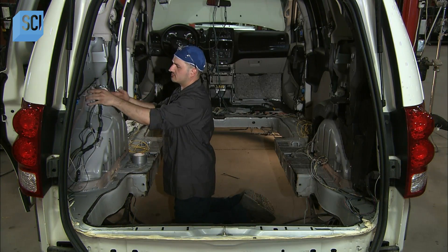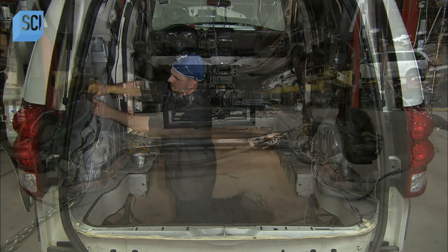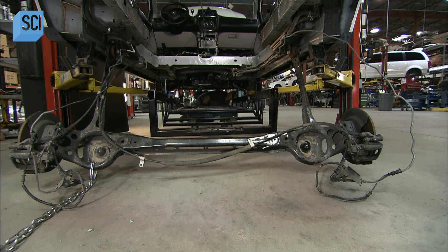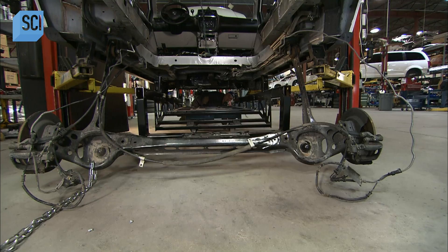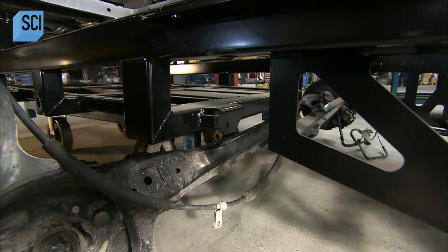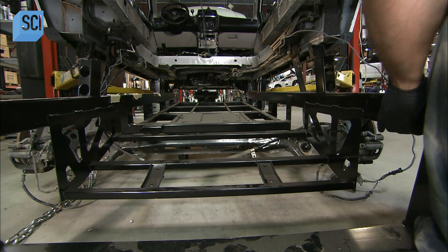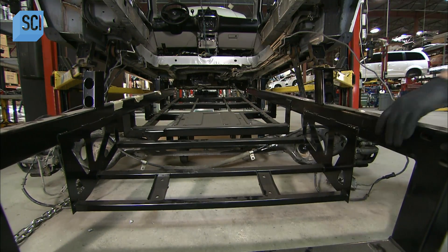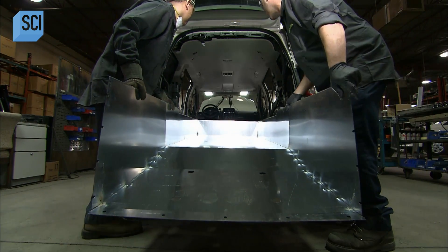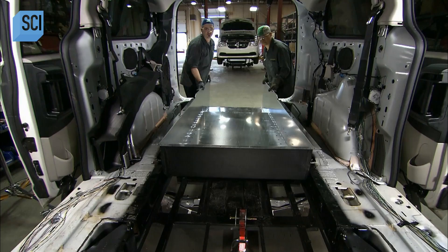They cut out a large section of floor and relocate displaced wiring. They're now ready to roll the new floor framework into position below the vehicle. This steel structure replaces the original one and is strong enough to support the additional weight of a wheelchair — a motorized one can weigh as much as four adults.